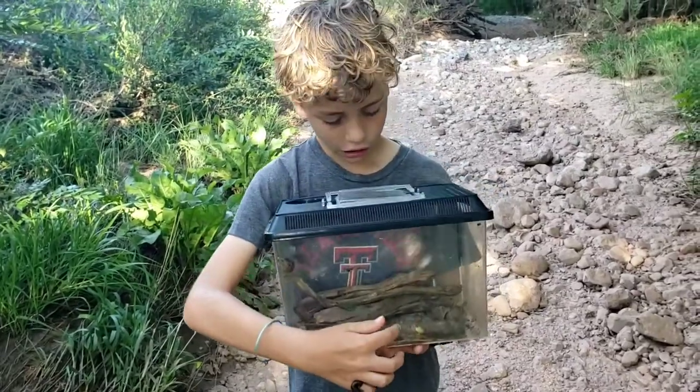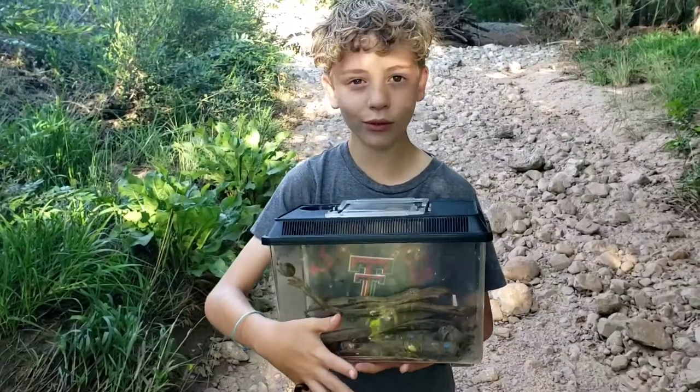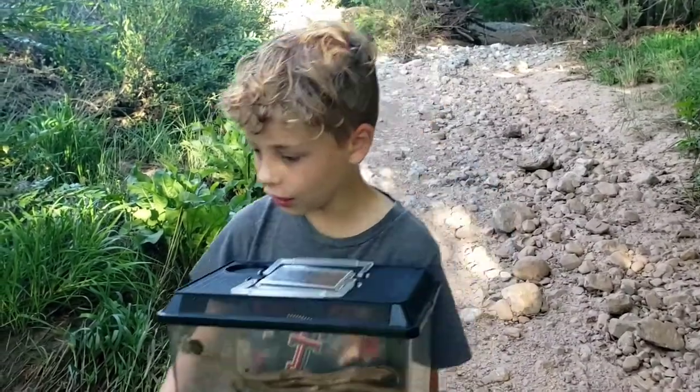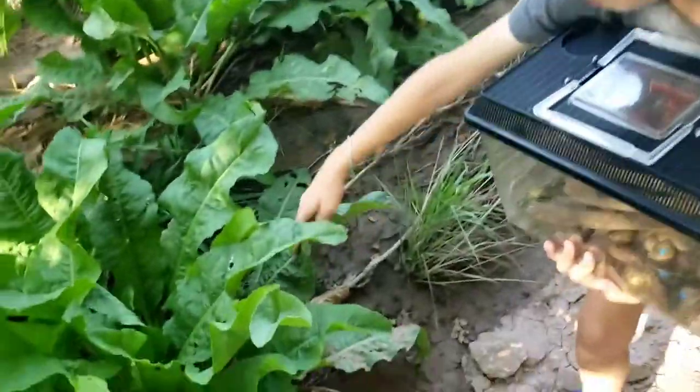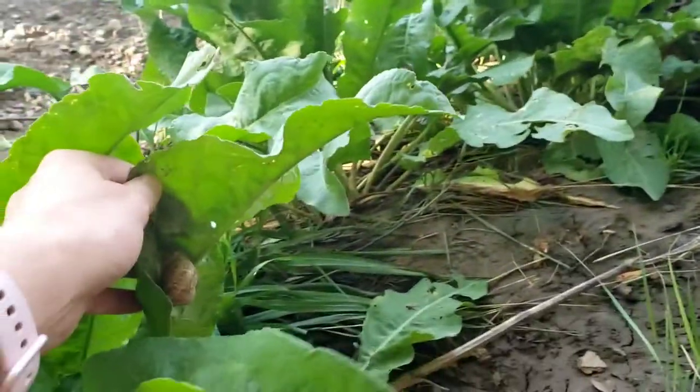We fingernail polished these snails so that next year we can come back and see if we can find them again. As you can see, they really, really love this plant. There's one right there, one right there, and also one in here. They really like this plant.